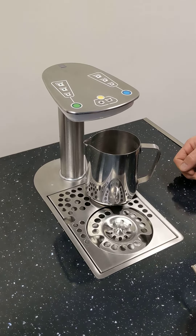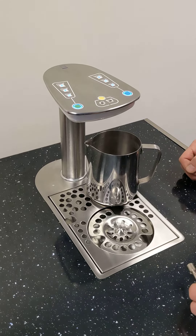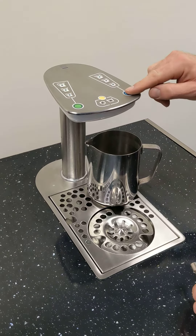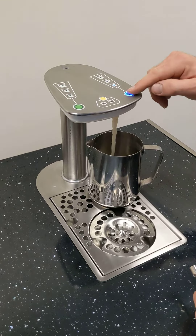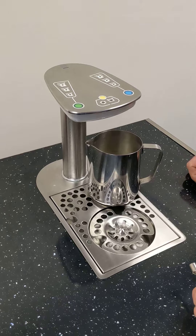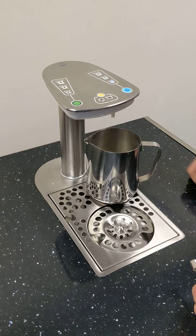Now it's back into dispense mode. So we're going into shot setting mode again. Program the first shot volume for the single jug size — we do a small shot. That is now programmed and the machine has gone back into dispense mode. The machine has remembered that shot.